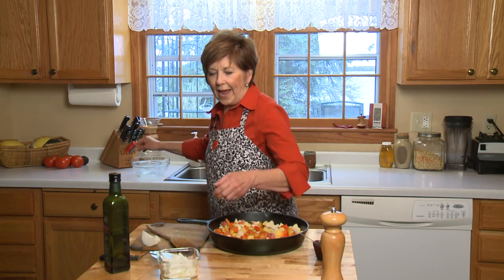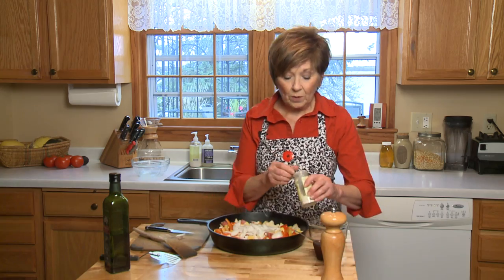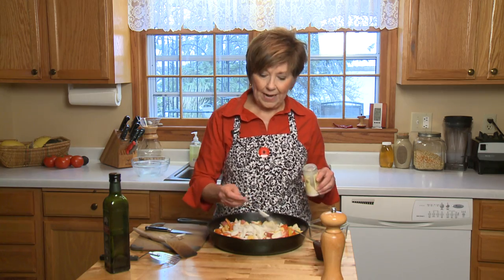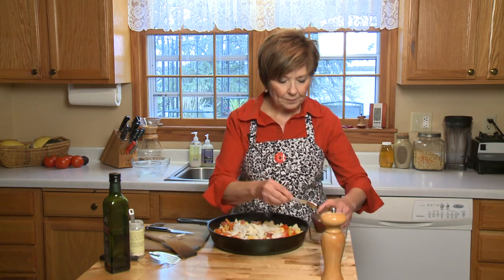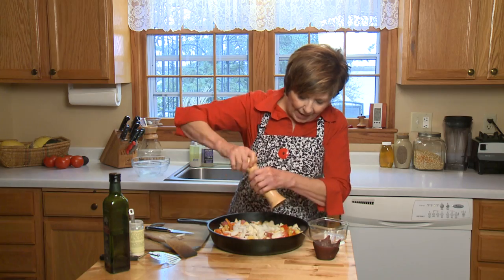Then I'm going to add some onion — just half of a medium onion. I start with one teaspoon of garlic powder. The reason I don't use fresh garlic is because by the time the potatoes are cooked, the garlic is really dark and bitter. So garlic powder gives it a nice garlicky flavor. And about half a teaspoon of salt sprinkled over, and some nice fresh black pepper.